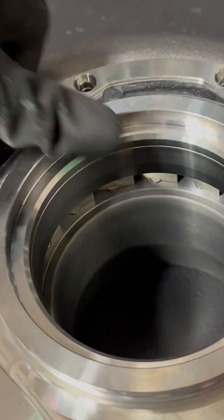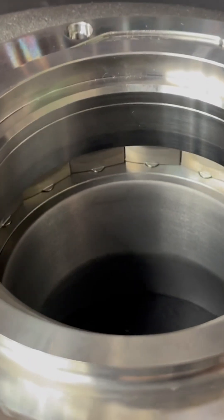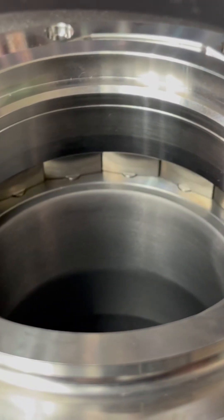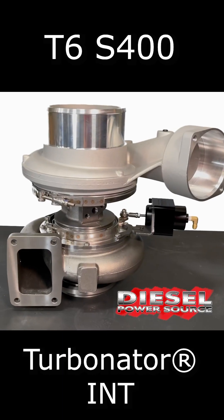The Turbinator uses sleek pivoting stators or airfoils that guide the angle, volume, and velocity of exhaust gas flow to match the turbine speed, allowing a much higher flow.